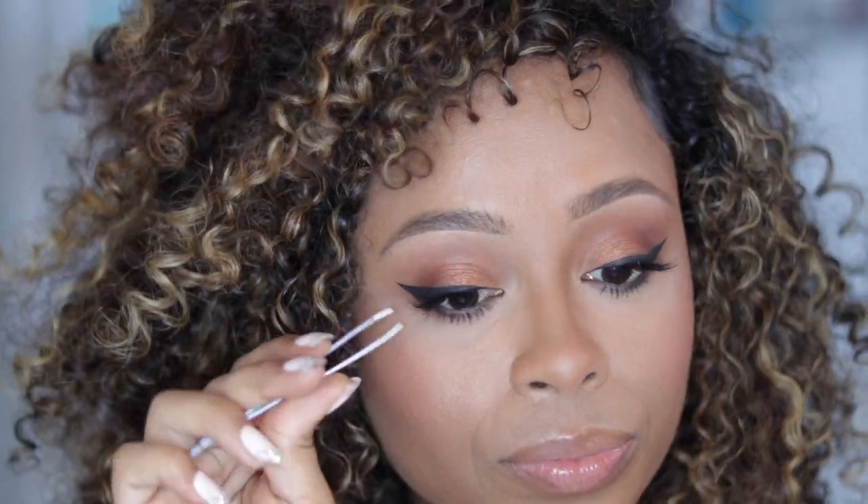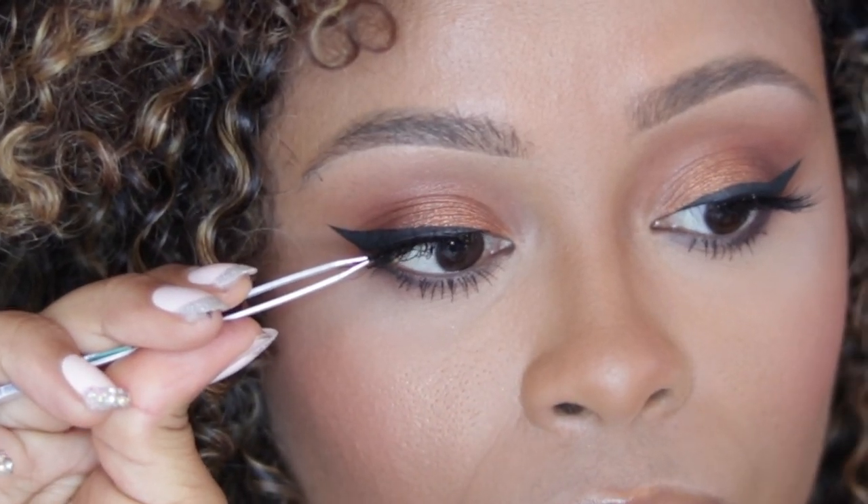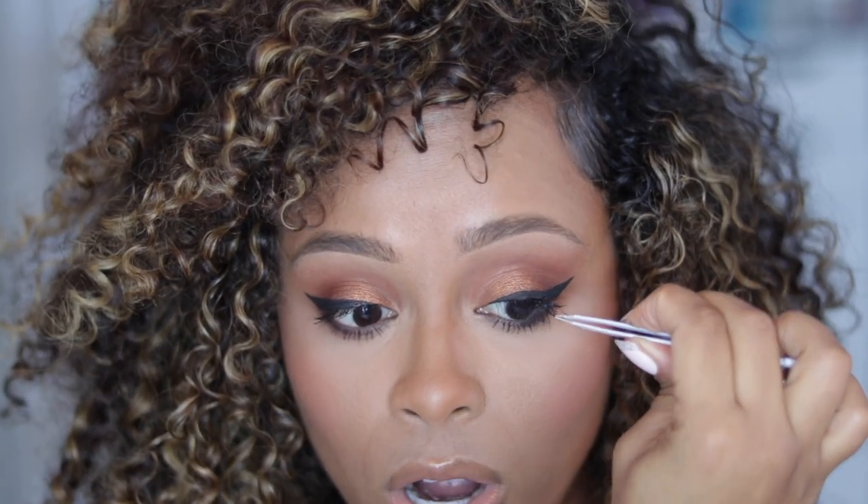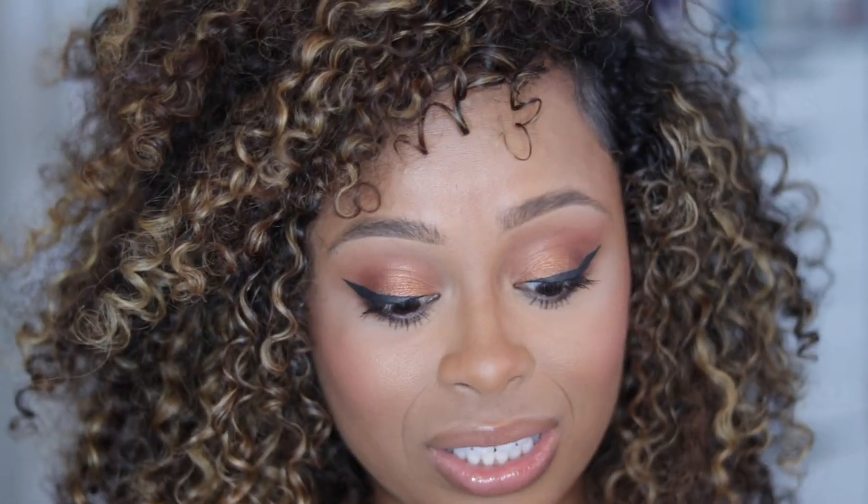So I'm going to show you how to remove them because it's super easy. You just take some tweezers, grab onto the end, and pull them off. It is a lot more gentle than lash glue — some lash glues can be really harsh and pull out your lashes as you remove them. With this it's super easy, and then you just remove the eyeliner as you would.